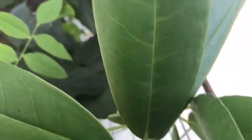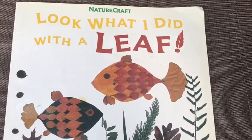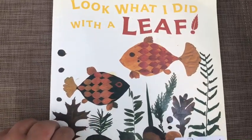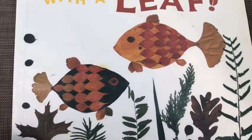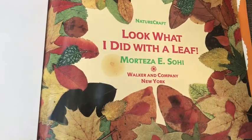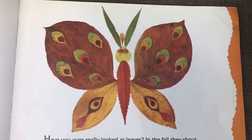It's always nice to be in nature. So today we're gonna be reading excerpts from this book called 'Look What I Did With a Leaf,' and it's by Morteza E. Sohi. This is more of a crafting book rather than a storybook, but the illustrations are amazing, so I thought I would share them with you. We've got 'Look What I Did With a Leaf,' and then we'll do an art activity using elements from nature. Have you ever really looked at leaves?